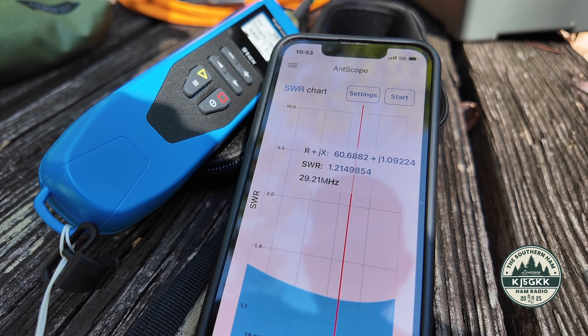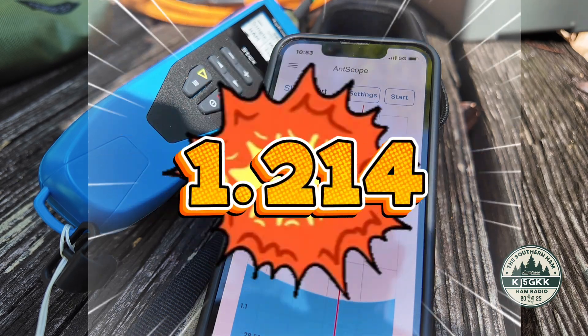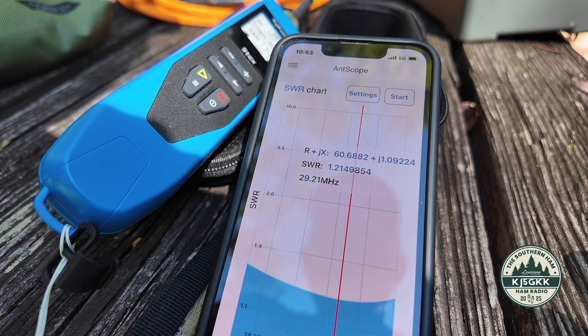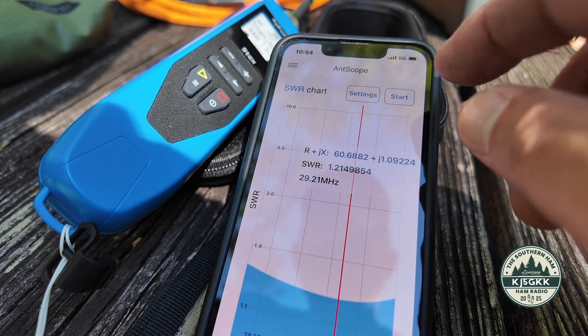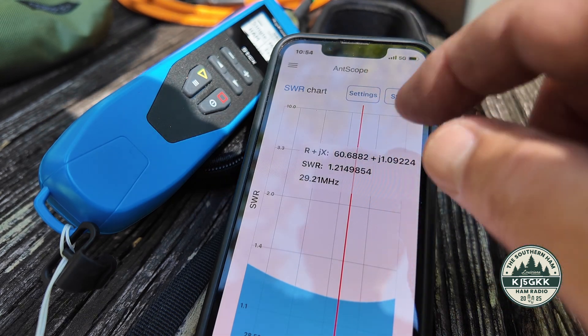Lowest reading 1.214 at 29.2 megahertz, but it's basically 1.2 throughout the entire middle portion of the 10 meter band. That is just fantastic. Alright, let's test one more — let's look at 15 meters.